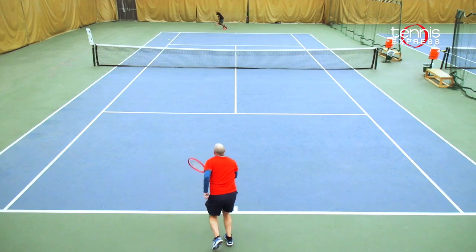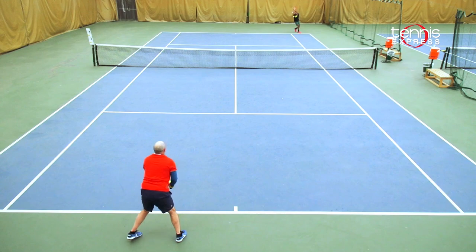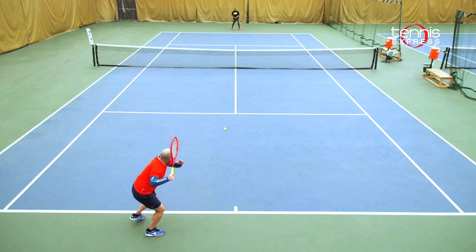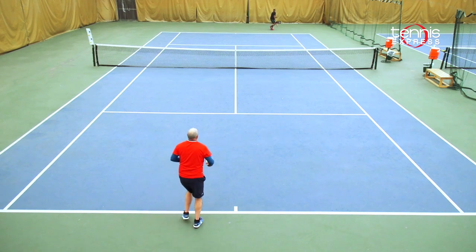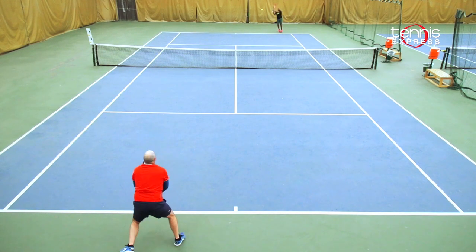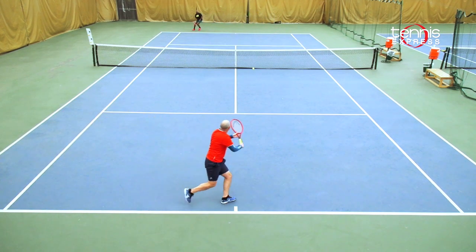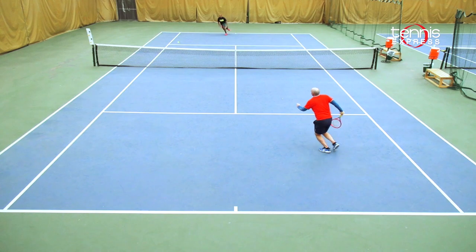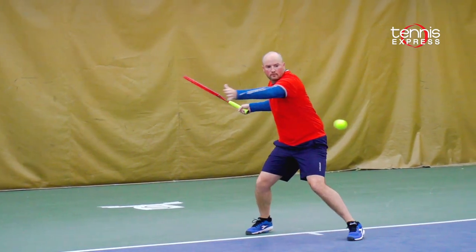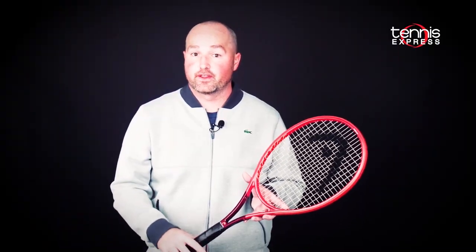I would recommend the Prestige Tour for a player that wants a little bit more of a control racket, but also needs some help. The slightly headlight balance is going to help with maneuverability, but you won't sacrifice any of the oomph or extra power for a shorter or medium paced stroke. All in all, the Prestige Tour is an excellent upgrade from the previous Graphene Touch version. The slightly headlight balance and increased swing weight make this a more stable and more powerful selection than the Graphene Touch.